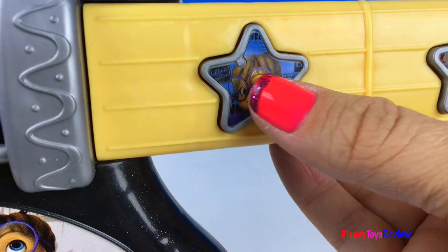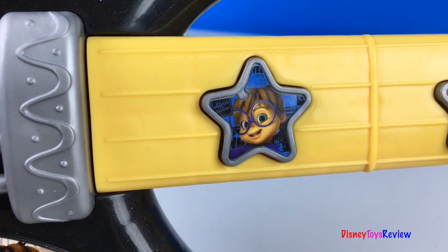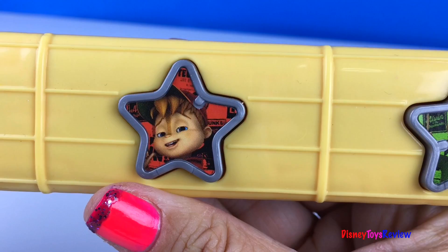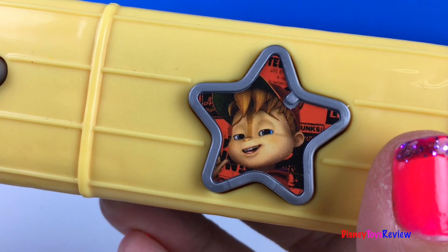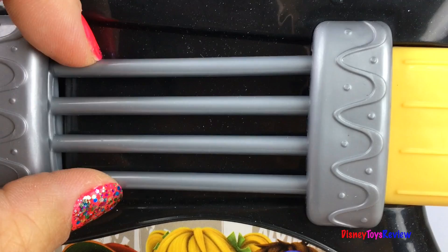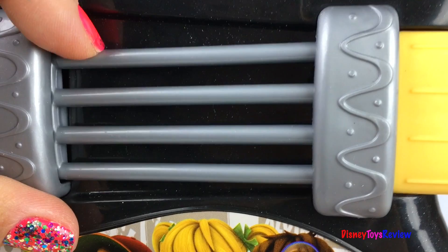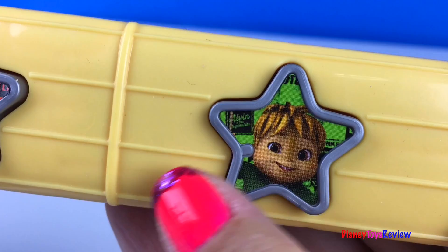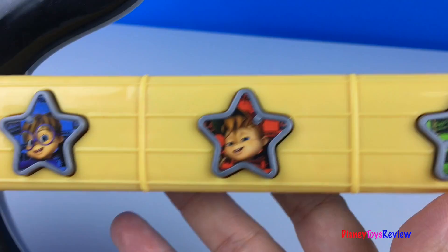One guitar solo, coming up. Excellent! Oh yes! Let's rock! My A is for awesome! Awesome! Let's rock! You can use these buttons to activate different songs and then you can strum the guitar and create your own additions to these fancy melodies.